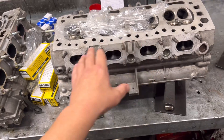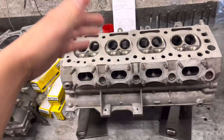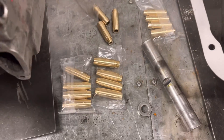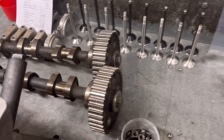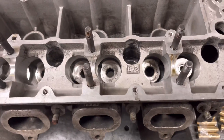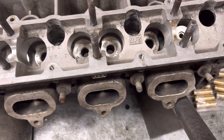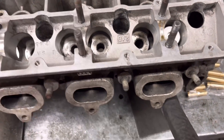Here's the Cosworth head. I'm going to give this one a good clean-up. This is the one on the engine I've got to build up where I've got no bits, basically. So we've got new guides here, we've got new valves. The only thing we're missing out of this head is spring bases, springs, spring tops, and collets. Apart from that, we've got everything.